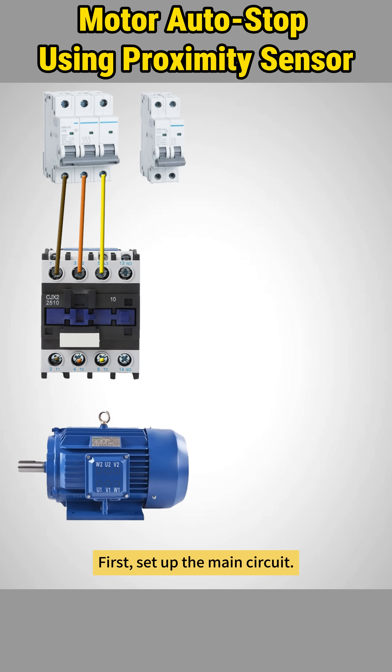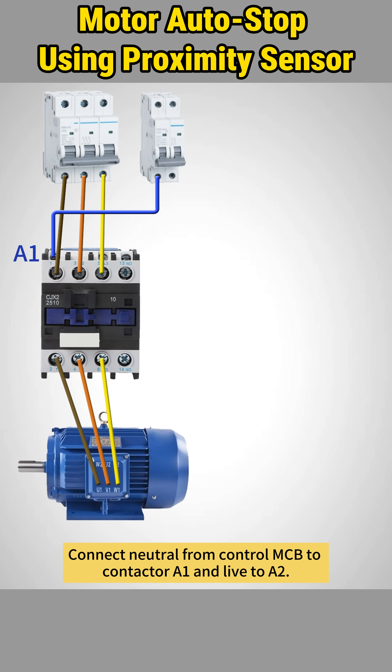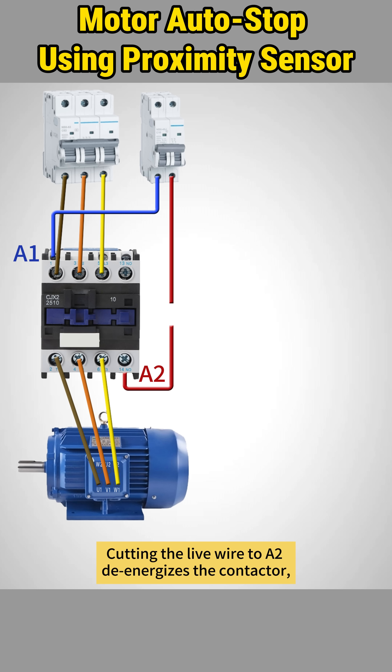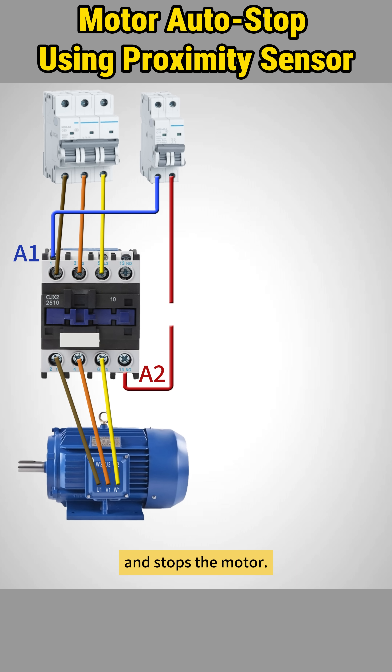First, set up the main circuit. Connect neutral from the control MCB to contactor A1 and live to A2. Close both MCBs. The contactor pulls in and the motor starts running. Cutting the live wire to A2 de-energizes the contactor and stops the motor.